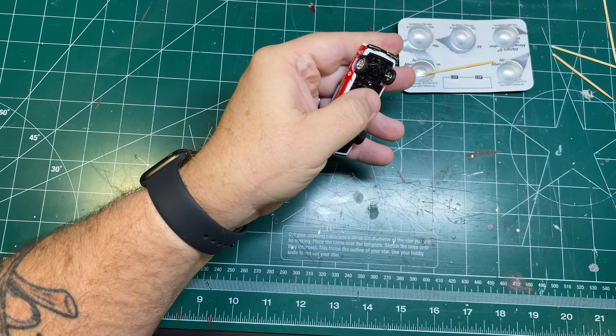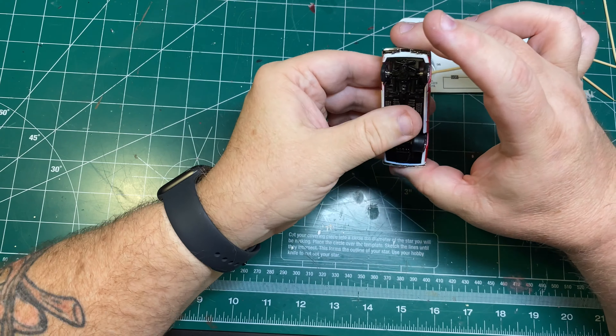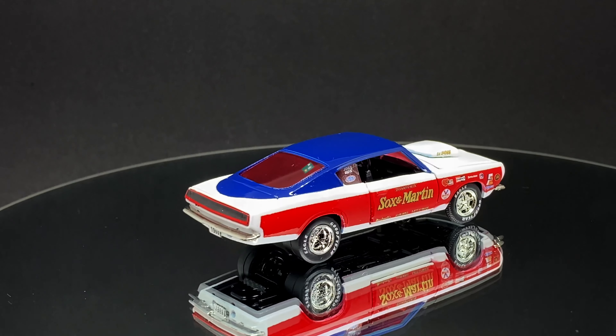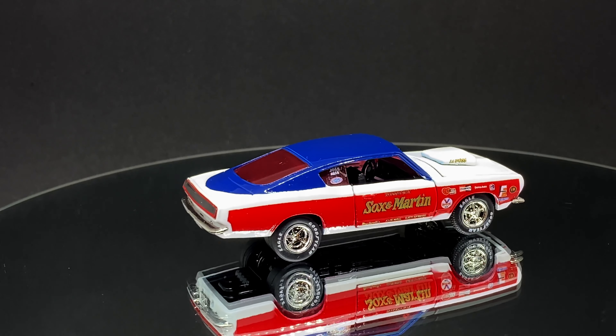We've got it buttoned down and now we can go ahead and take a look at the finished product. I hope you like it as much as I do — the Sox and Martin Barracuda.